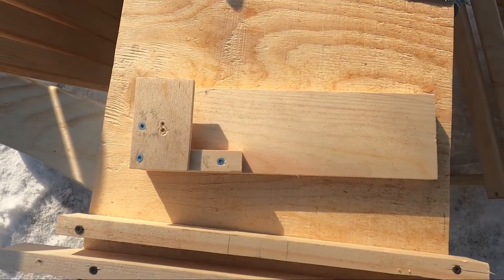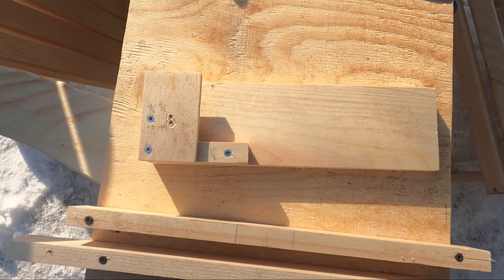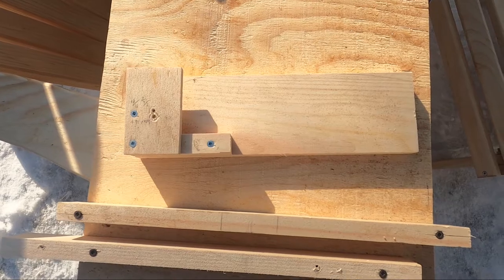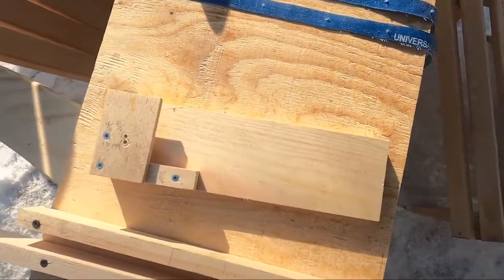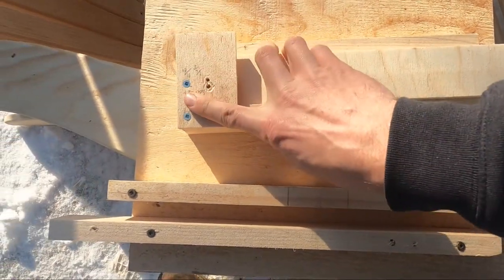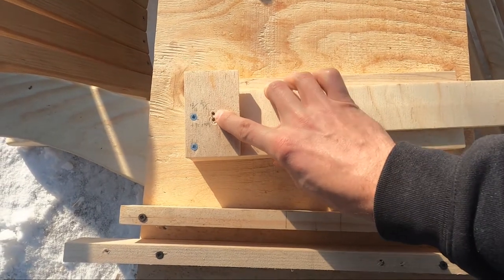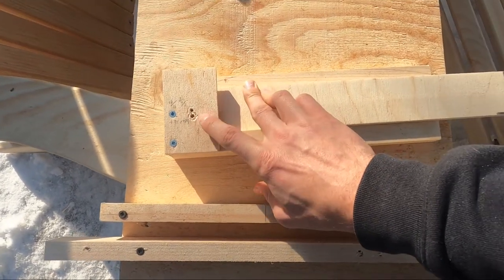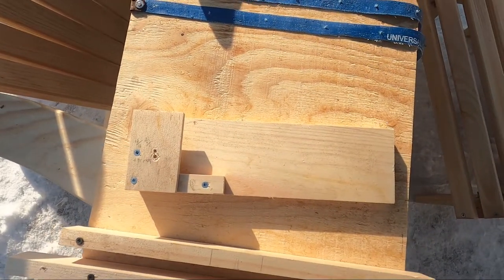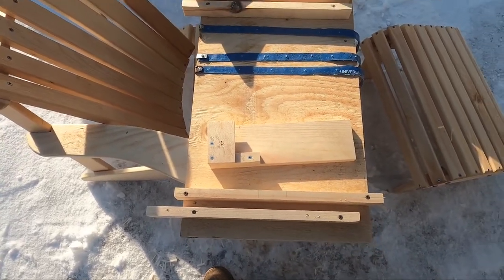This other drilling jig is used to drill the holes for the seat slats and the back slats. You take the piece, make sure it's flush with the bottom and flush with the back, then choose the top hole for the back slats and the bottom hole for the seat slats. Once I have access to a drill press I'll be able to do that without this piece and it'll increase my accuracy.